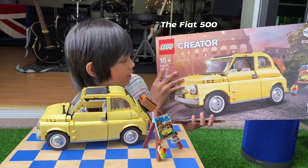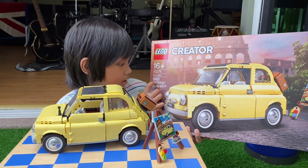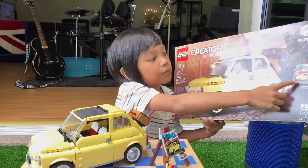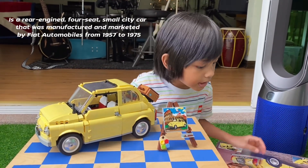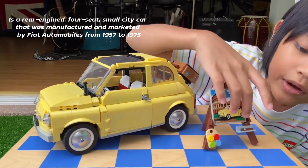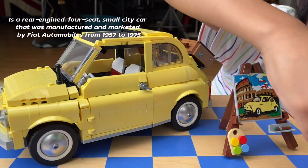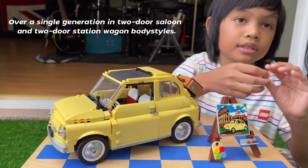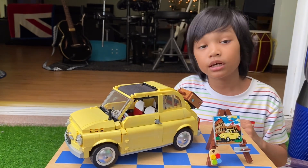It's for age 16, and also it says Fiat 500, and there's 960 parts. And then they have a paint thing — look, this is the paint thing. Actually, they have two of these. I don't know why, I think that's because these are small, so if you lost one, then there's another one.